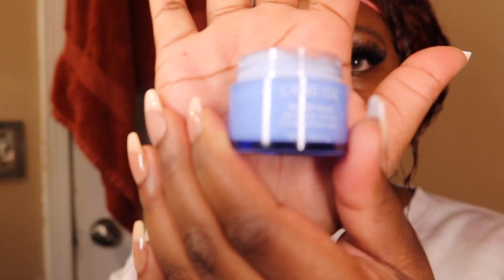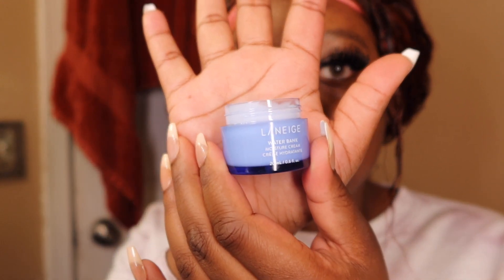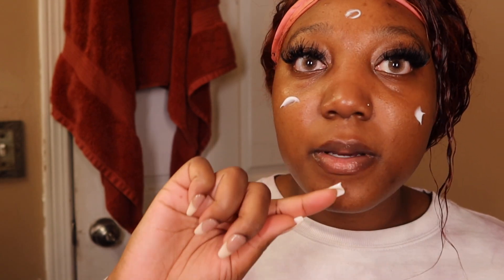I'm done with my steamer now. So now I'm going to go ahead and moisturize my face. This is also by Laneige — this is their water-baked moisture cream. I'm not really a dry person but I like how it makes my skin feel.